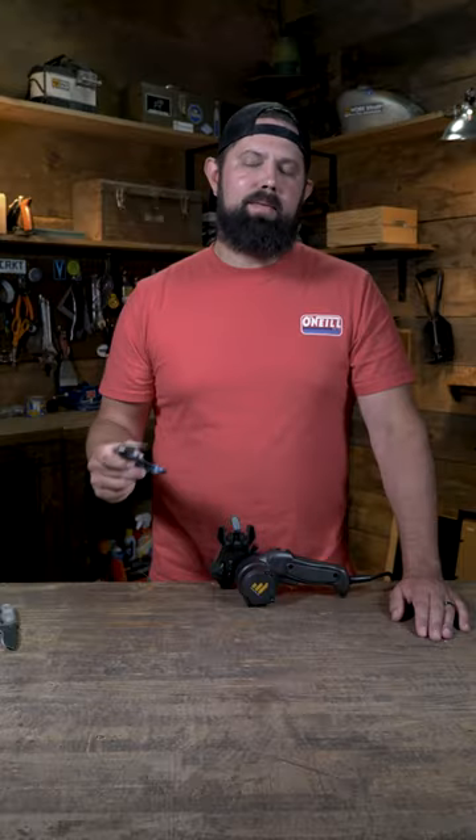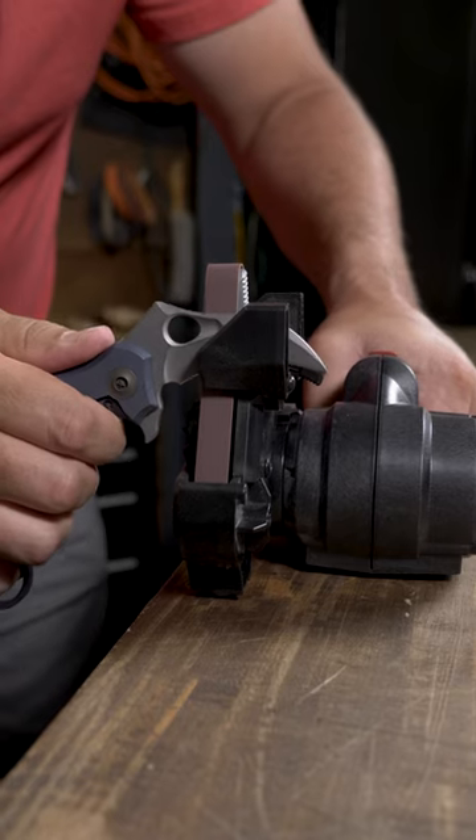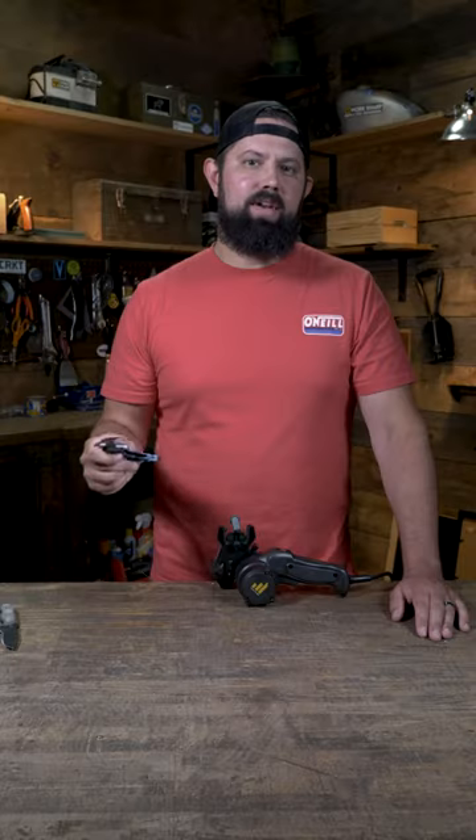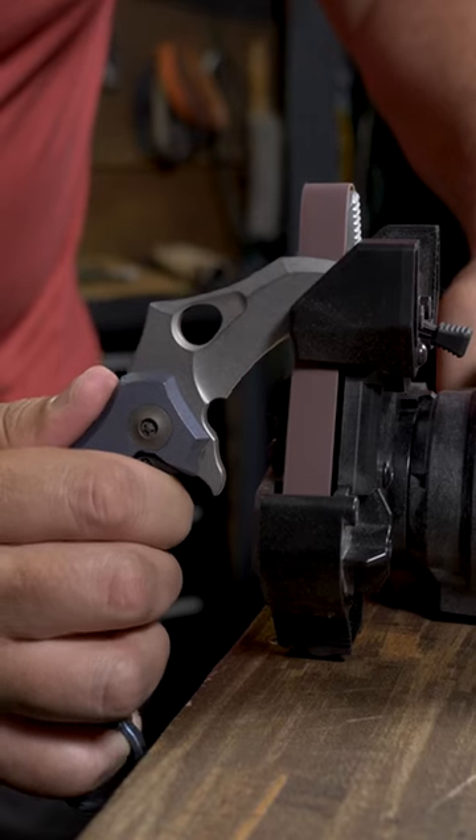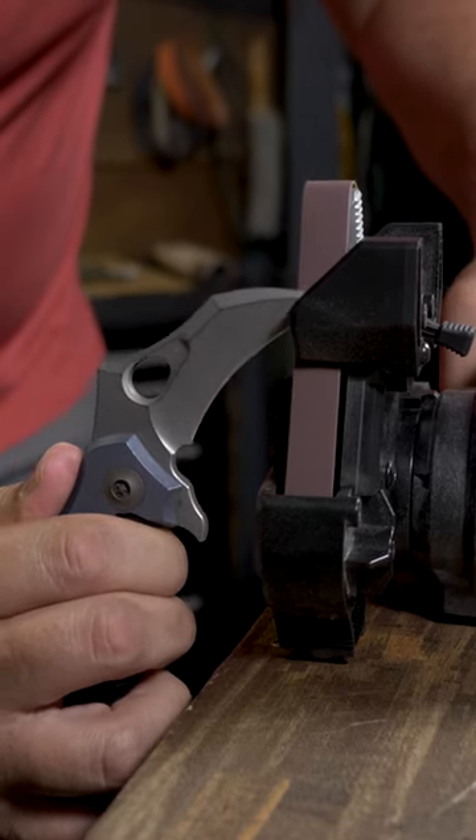One last tip when it comes to karambits and hawksbills: due to the exaggerated curve on these types of knives, you're going to want to give yourself a little extra room. So for that, we recommend moving the sharpener to the edge of the table to give you the space you need while sharpening.